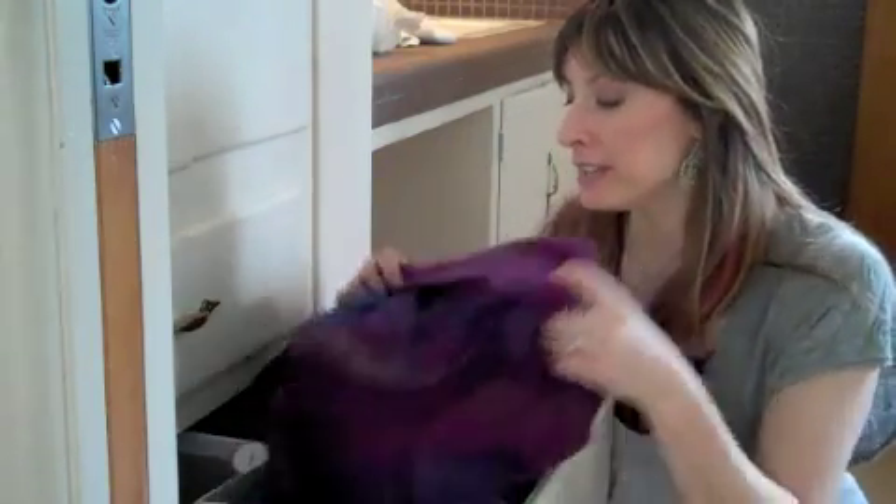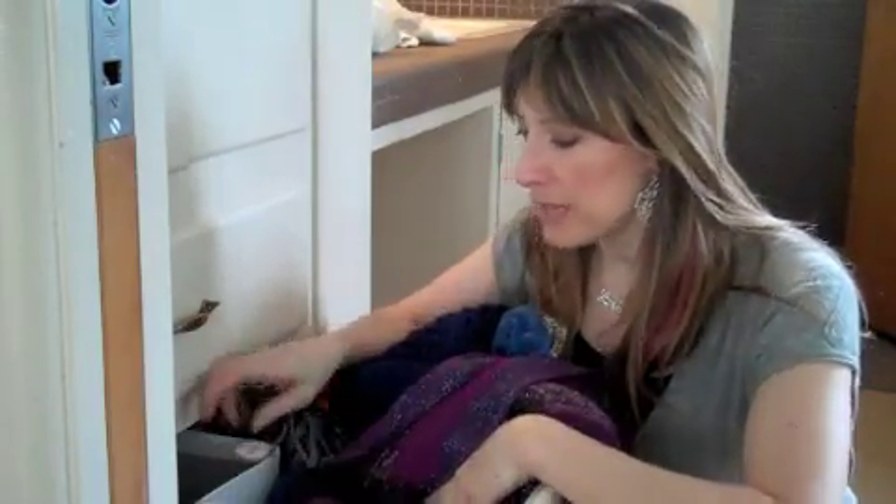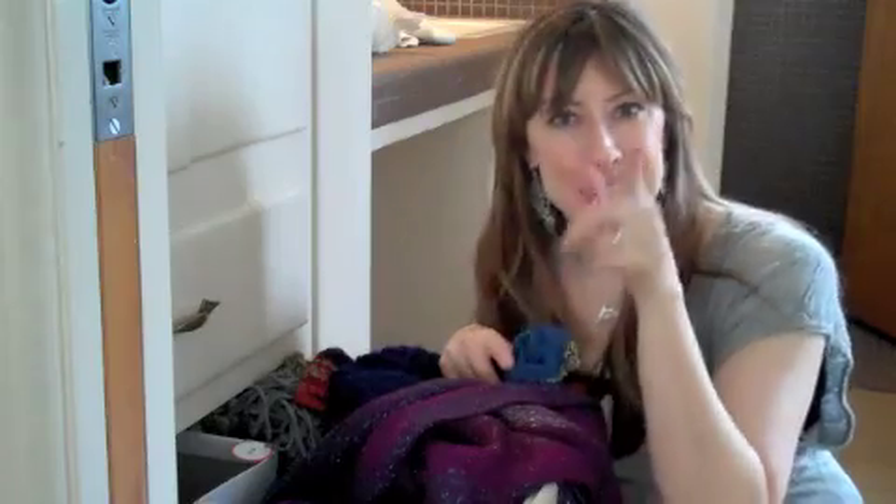Hey there, it's Dina. Today I'm weeding through my scarves and I want to create a system that works better for me. You can look in here and see that I did at one point have a little system going. There are some labels and some boxes, but it is a huge honking mess and it's really not adding joy or happiness to my life. So today we're going to fix it and I'm going to show you how.